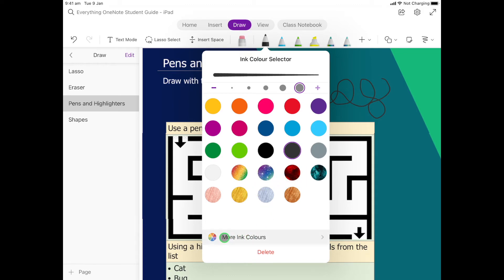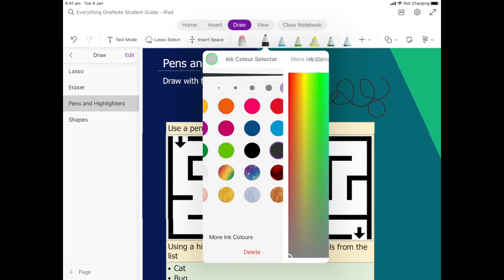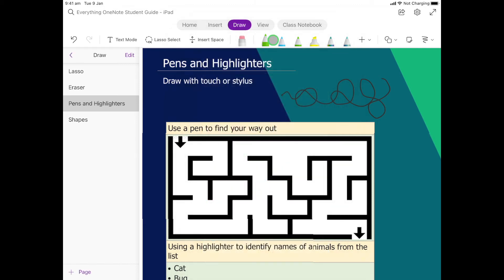I can also click down on 'More Ink' and find a color that I really like. So let's have a go at this first activity — I'm going to choose this green color here.